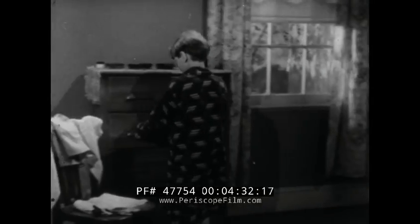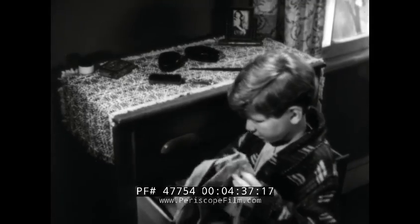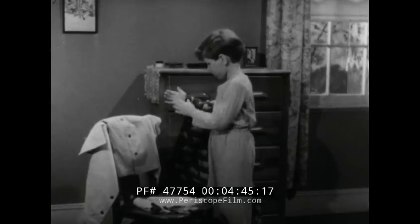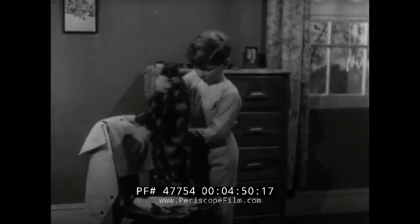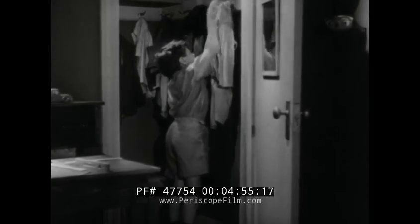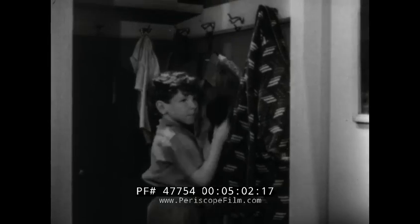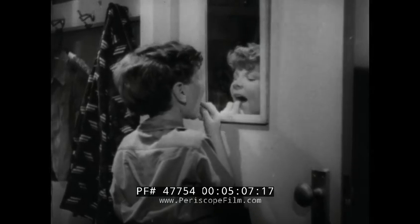He knows where to find a clean shirt because he helped Mother put them in the drawer. Tommy put the rest of his clothes on the chair last night, so now they're all ready to put on, quick as a flash. When Tommy has finished dressing and has done the best he can with his hair, he'll hang up his pajamas and bathrobe and put away his slippers. It's much quicker to get dressed when you don't have to play hide-and-seek with your clothes all the time.